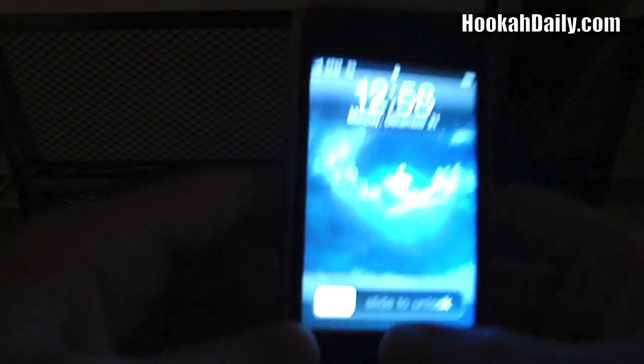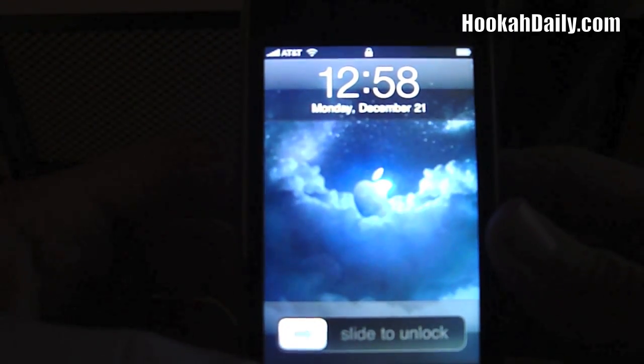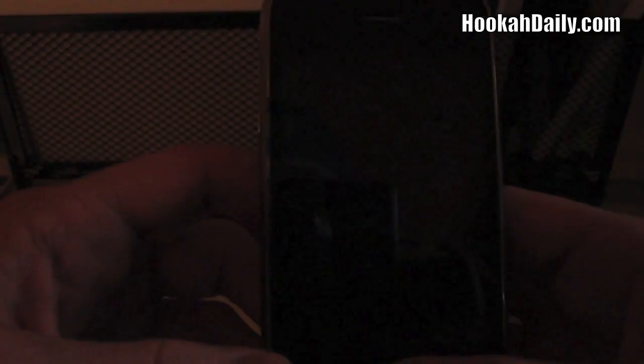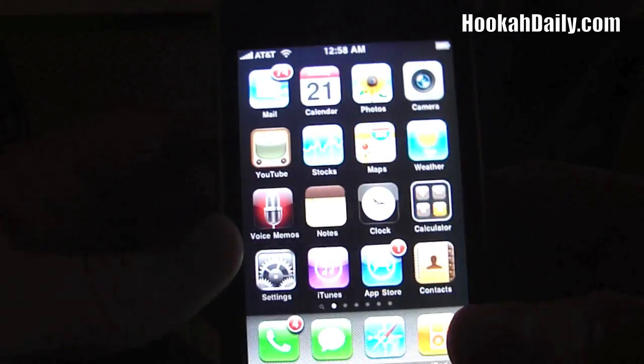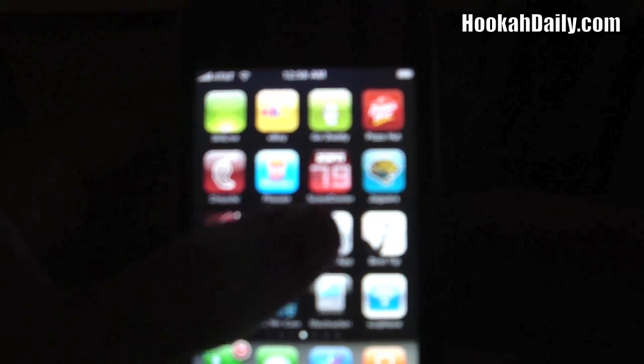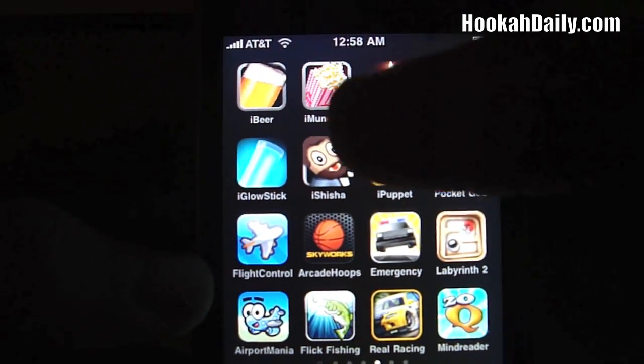For our first review, I actually have a little something a little different. It's actually an iPhone or iPod touch review. As you can see, I have my iPhone 3GS here. We came across a new app in the App Store — it really caught my eye. Not only am I a hookah enthusiast, but I also really enjoy my iPhone and checking out new apps. The app we're reviewing today is called iShisha.